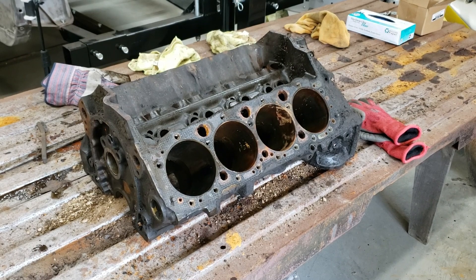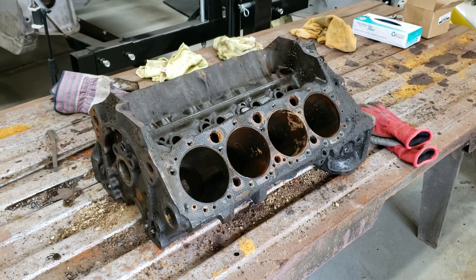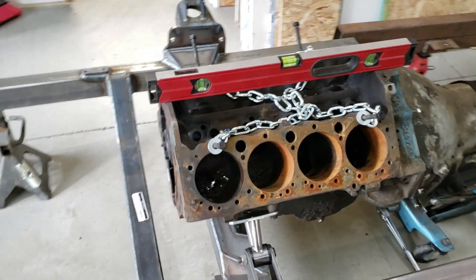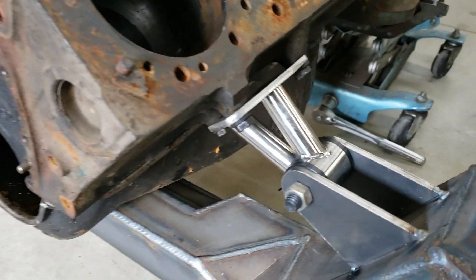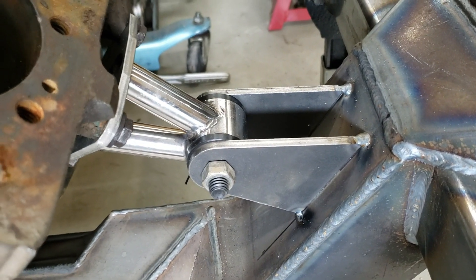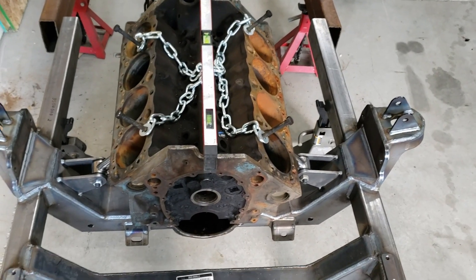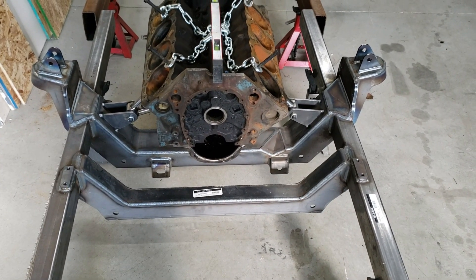If the 350 checks out, we will be building it as a four-bolt main small block to put in project double trouble. More importantly today, we were able to take this small block — a 327 that was also donated — and attach the motor mounts to it, and temporarily tack the motor mounts to the front suspension. So we've got the engine sitting where it needs to sit.